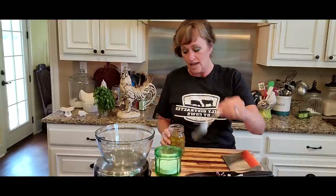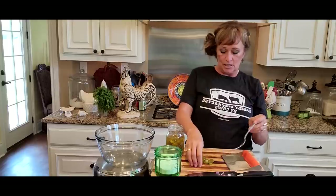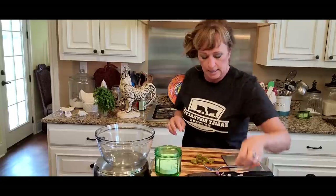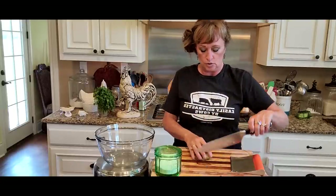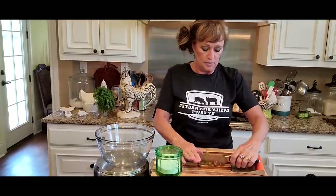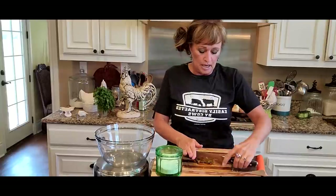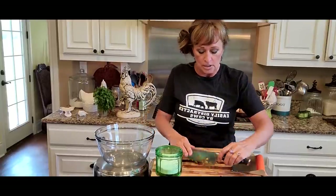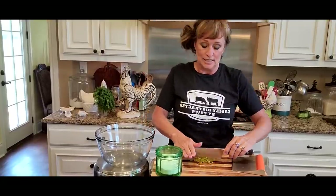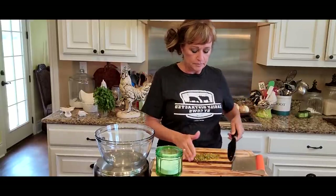I'm going to chop some of these pickled jalapeños that we made together last year out of the garden. I'm going to do probably a heaping tablespoon or maybe a couple of teaspoons. You do not have to do jalapeño if you do not want to, but it's good. I'm going to really chop these small so we don't get a big bite. Something about pickling jalapeños makes them not quite as hot too. If you don't have any pickled jalapeños, certainly use a fresh jalapeño — you might take out some of the seeds so it won't be quite as hot, or leave those seeds in if you like it nice and spicy.